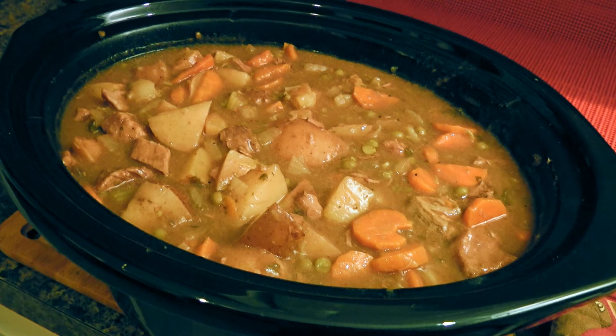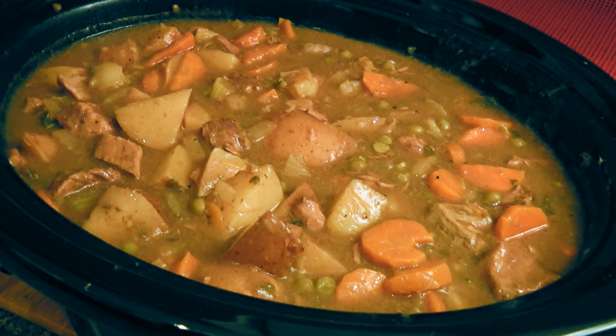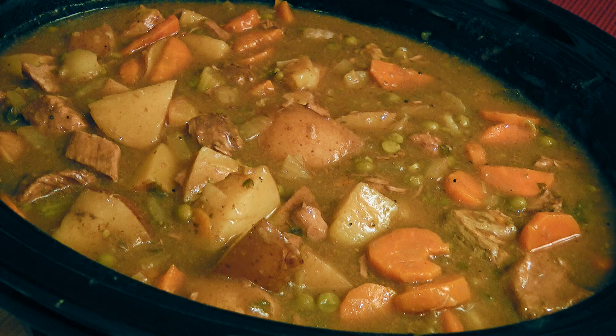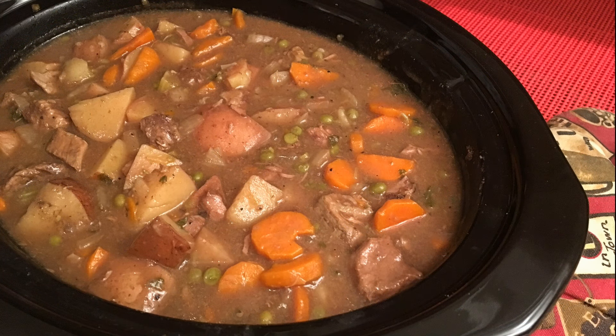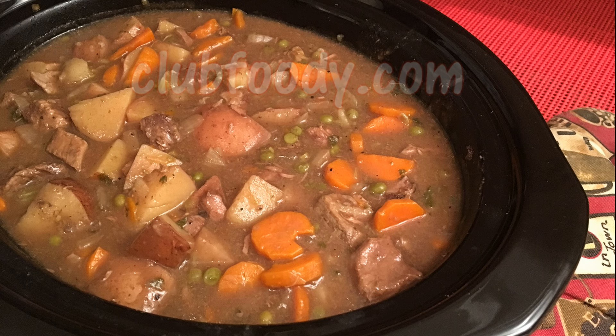And my friends, this is our slow cooker beef stew! Served with crusty bread, this delicious dish is comfort food to the max! There's some prep to do in the morning, but by the time you get home, the aroma of this stew floating in the air welcomes you to a flavorful dinner — it's like having your own personal chef at home! I hope you give it a try soon, and be sure to visit clubfoody.com for ingredient amounts and more info! Until next time my friends, bon appétit!